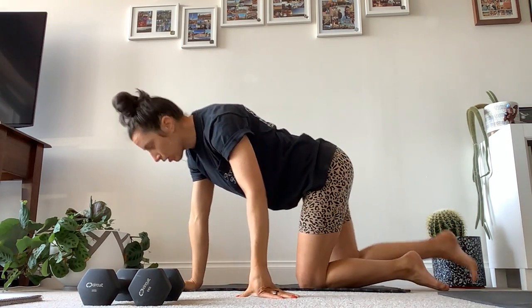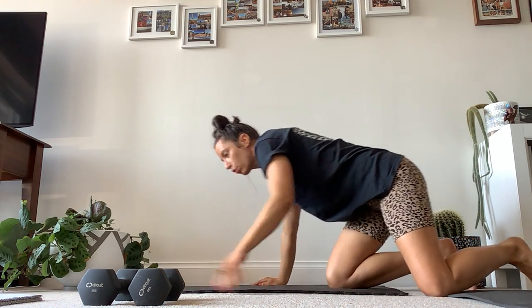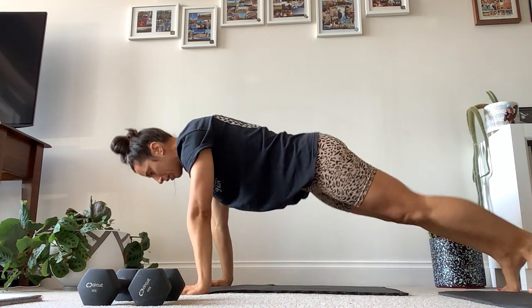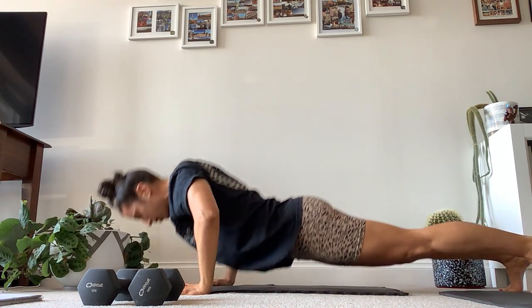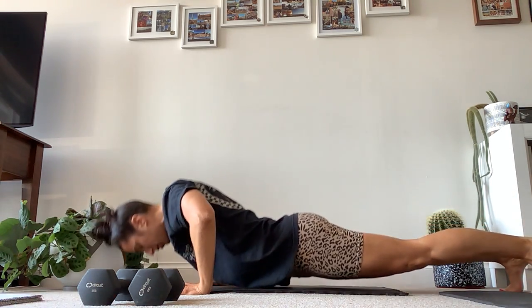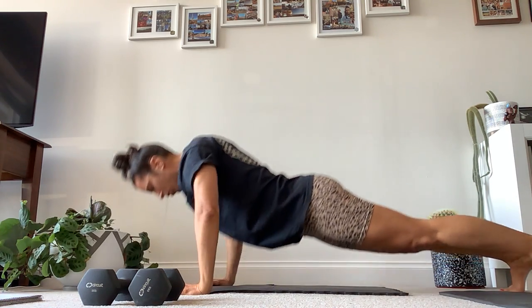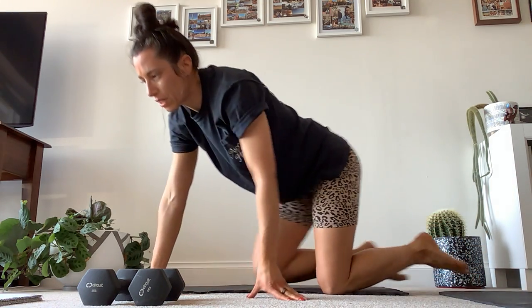Putting your weight down, we now have 10 push-ups. You can do your push-ups on your toes or on your knees or a little combo of each — up to you. Let's go, 10 push-ups. Big breath out as you push up. One more. That's our 10 push-ups done.